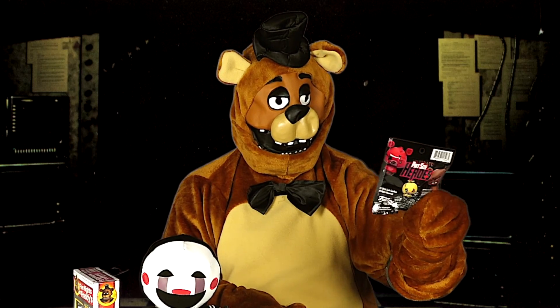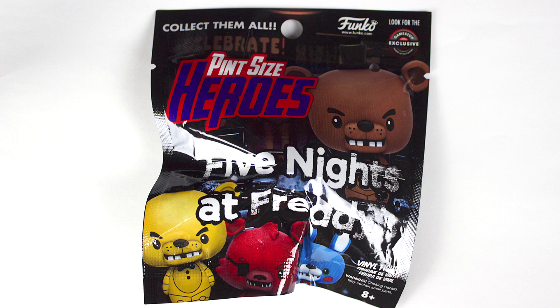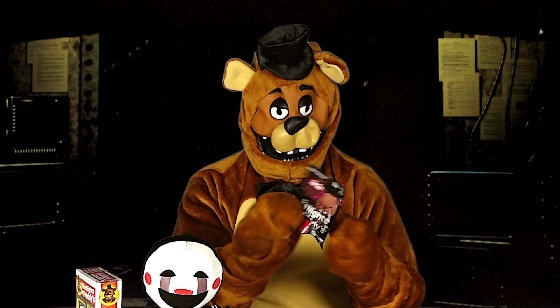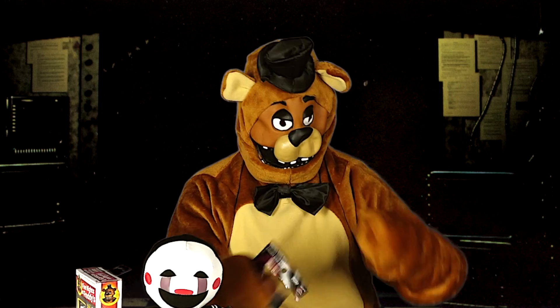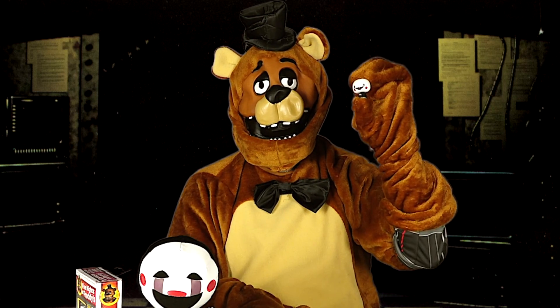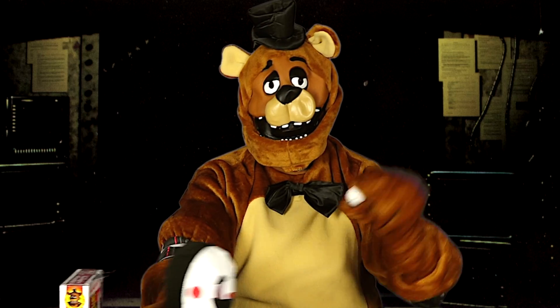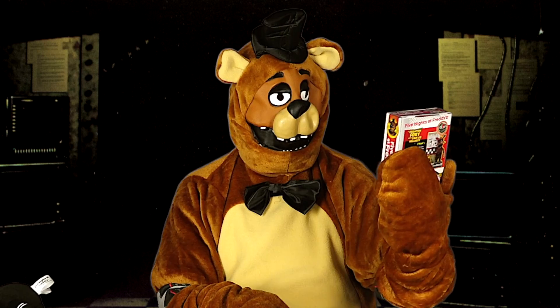So next I have the Five Nights at Freddy's pint-sized heroes, and it looks like this is a little mystery bag. So now I'll see what I got. I got that piece of paper and I got a little puppet or marionette — it's a good coincidence. I got the big one and a little one.